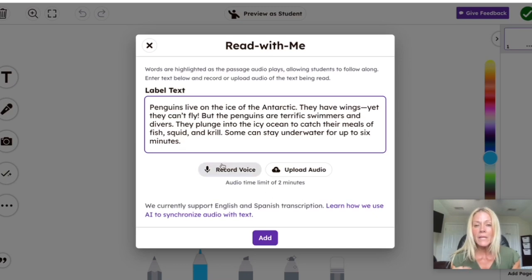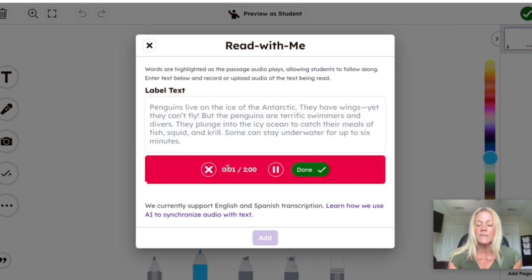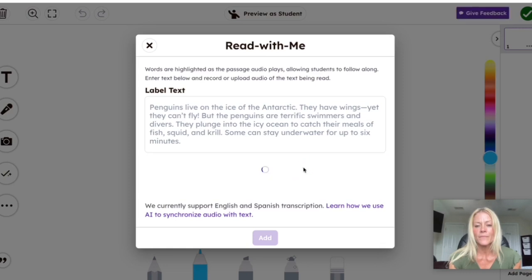The moment I hit Record Voice it's going to start recording, so just keep that in mind. Here we go: "Penguins live on the ice of the Antarctic. They have wings, yet they can't fly. But the penguins are terrific swimmers and divers. They plunge into the icy ocean to catch their meals of fish, squid, and krill. Some can stay underwater for up to six minutes."